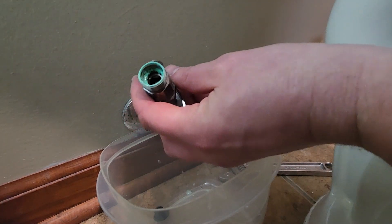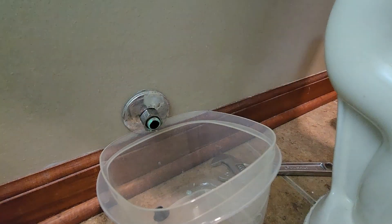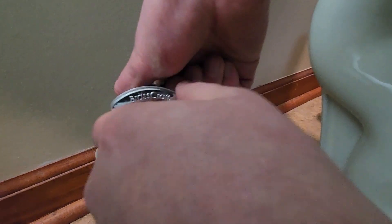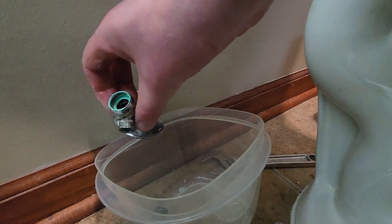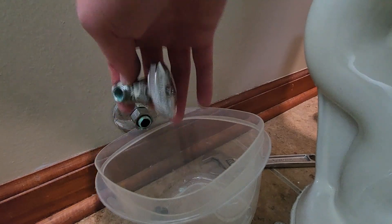Lots of hard water buildup. I actually didn't even test if I could shut this off — I just wanted to replace it. Let's see. Nope, that's not moving. Well, it is, but you're probably going to be leaking if you try and shut that off and then turn it back on. That is from experience, so we're better off just replacing this anyways.